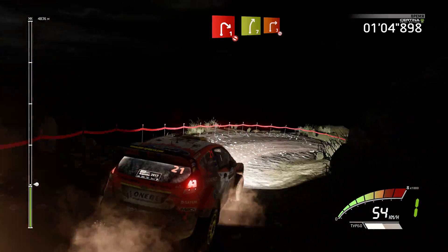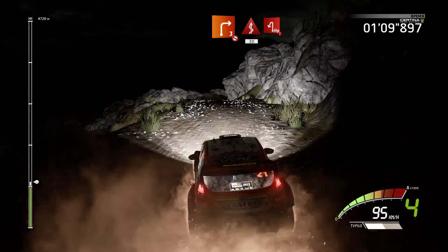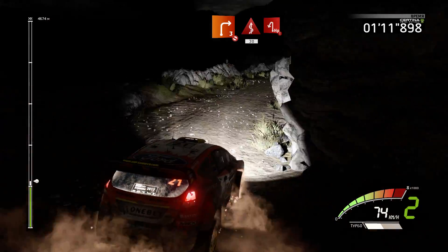Right 7 and right 3, short, don't cut. Into kick, 30, hard right, half in left, don't cut.